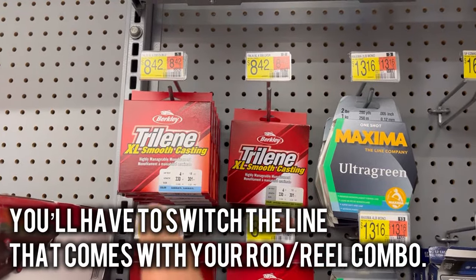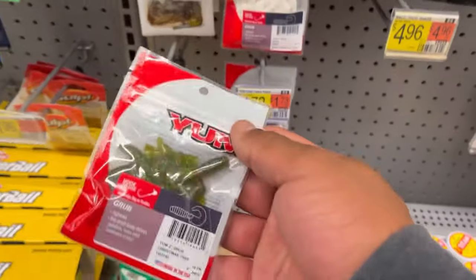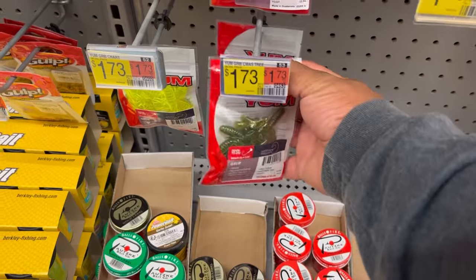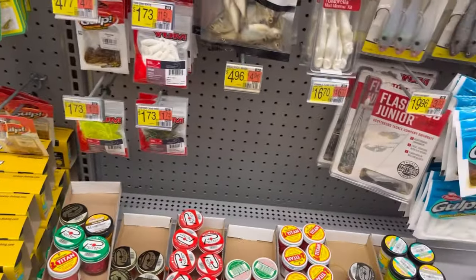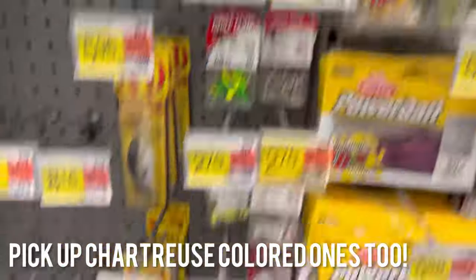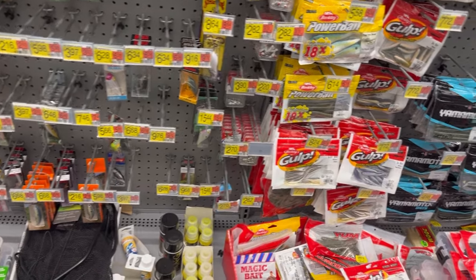For line, they have Trilene four pound, which is good, and also Maxima four pound. For bait, these grubs are really good at $1.73 — you've got the Christmas color, the Rasta color, and white grubs; chartreuse works too. You pair those up with a jig head — I like using 1/32 ounce. You can do the minnow head or the ball head jig; these are only $2.70.